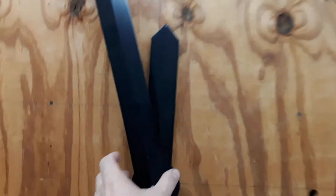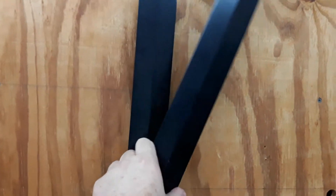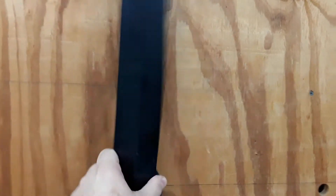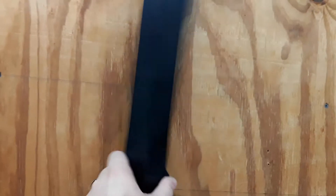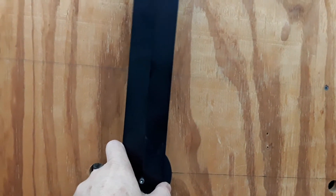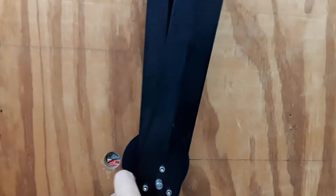This video is about troubleshooting a tower clock where the minute hand is flopping. The hour hand will be fine, the minute hand will flop. This is generally something that you may see — it's rare, but you may see it on an older unit.